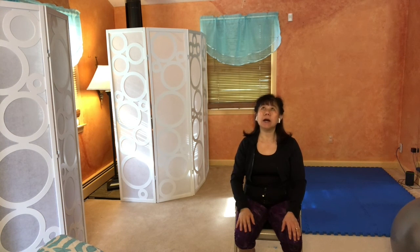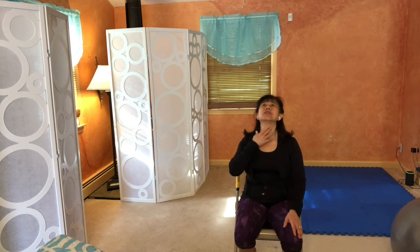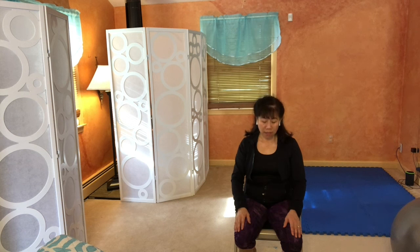Now look up to the ceiling as far back as you can. When you can't go any further, pause there and inhale, then exhale. Do one more breath — inhale and exhale — and let the front of your neck stretch. Slowly bring your head back down and bring your chin to your chest as much as you can. Stay there, inhale and exhale, and notice how the back of your neck feels. Then slowly bring it back to level.